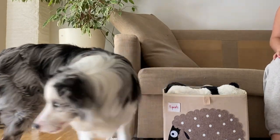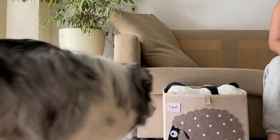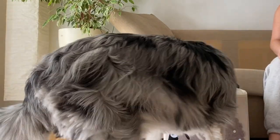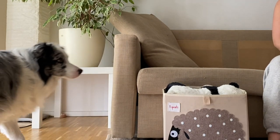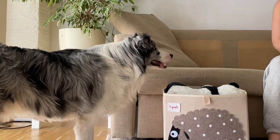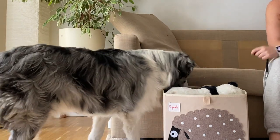Once your dog seems good with that step, try skipping the part where you put a treat inside the box and only throw the one outside the box. Wait for him to put his nose and mouth into the box, and the moment he does, mark and reward by throwing the treat on the floor again. Repeat.